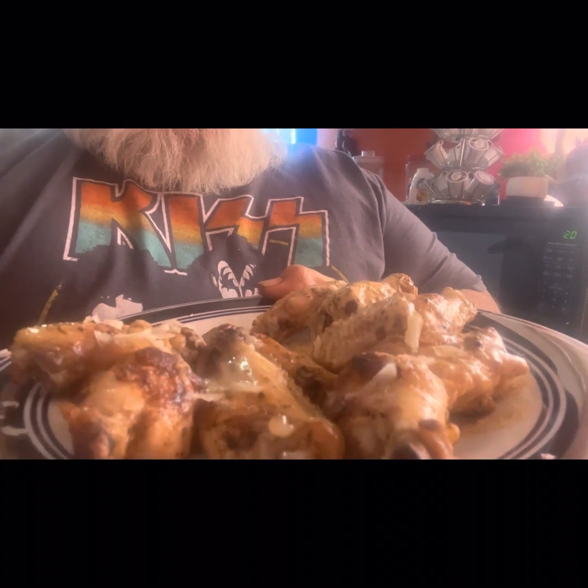Hello and welcome back to my channel. On today's video I'm going to show you how to make chicken wings on the Blackstone two ways — one with Alabama white sauce and the other with garlic parmesan butter.